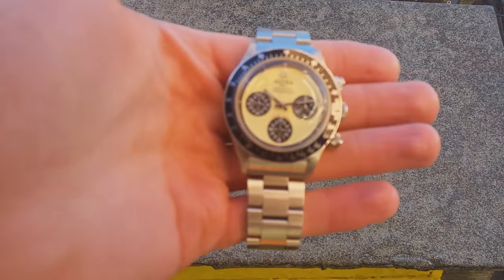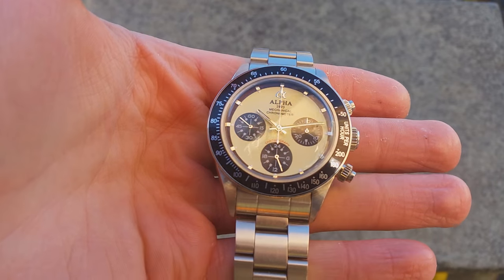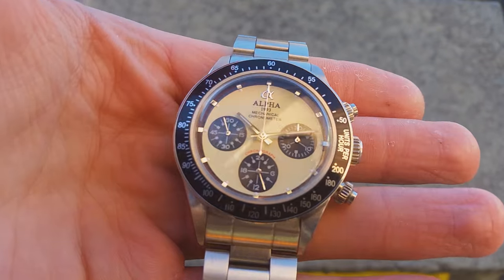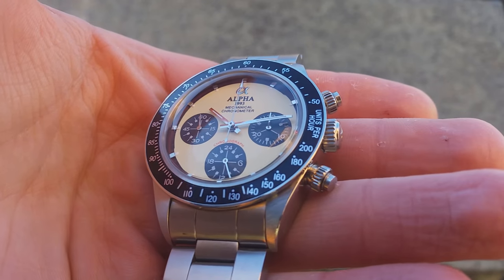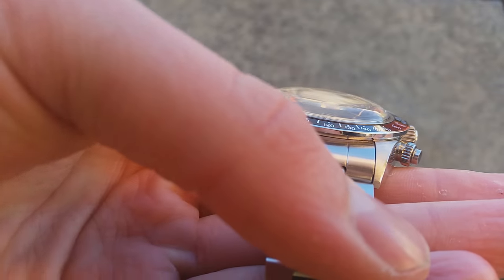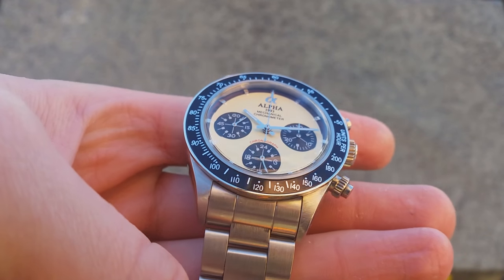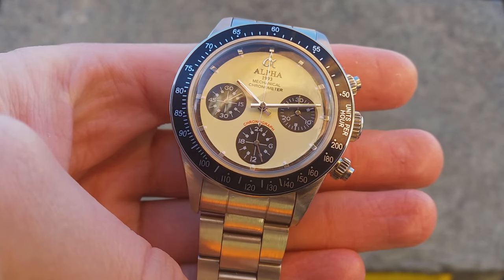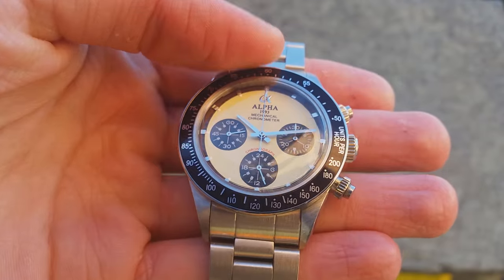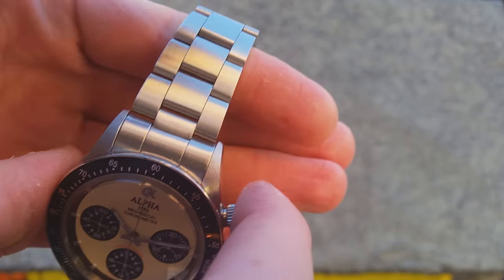I'd go as far as to say it's an acceptable watch. For 145 pounds you're getting a manual wound chronograph, and not only that — you're getting such a good looker. If you've got the spare cash and you're wanting something that looks brilliant and feels great on the wrist in an unusual way — because it's terrible — pick this up, you'd be surprised. I'd love to hear your thoughts and opinions on this watch. Do you think it's stupid to own a homage watch, or do you think it's acceptable in this case? Thank you for watching this review, I hope you enjoyed it. Take care and peace out.